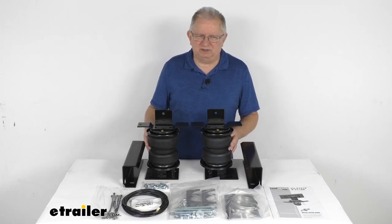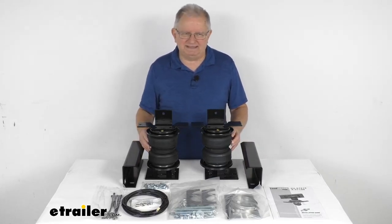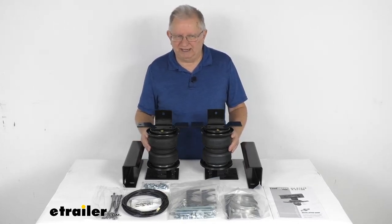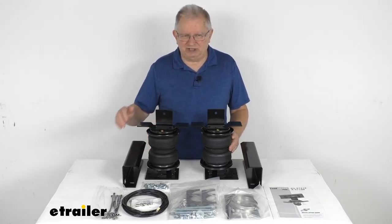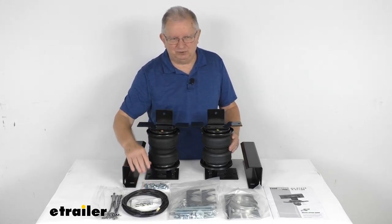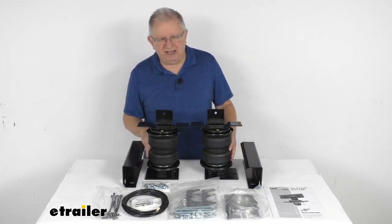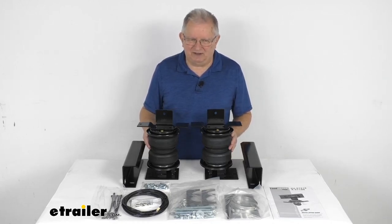These do help keep your vehicle level when you're hauling a heavy load, improves steering and braking performance, helps maintain safe headlighting, and it'll even keep your tires from wearing unevenly. It lets you manually adjust the air pressure to get even load distribution, levels your vehicle front to rear, and you can inflate each spring independently for side-to-side leveling of any off-center loads.